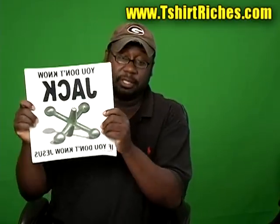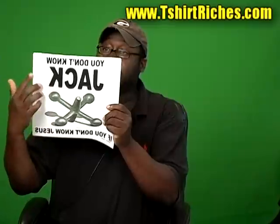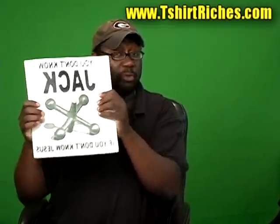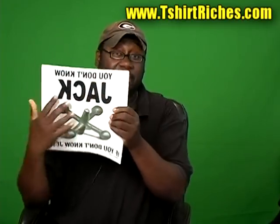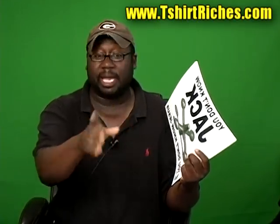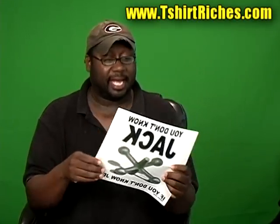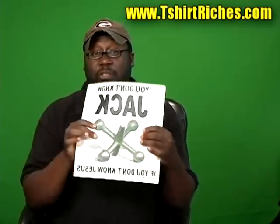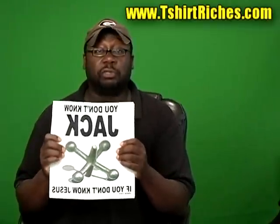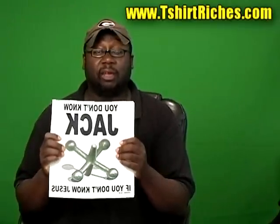For example, this shirt here says 'You don't know Jack if you don't know Jesus.' Now it's backwards, of course, because when you put a design onto a transfer it has to go on backwards so that when you print it onto a shirt it comes out the right way. I'm going to talk about this a little bit more because we had a lot of questions about that. This particular design was drawn by a graphic artist.